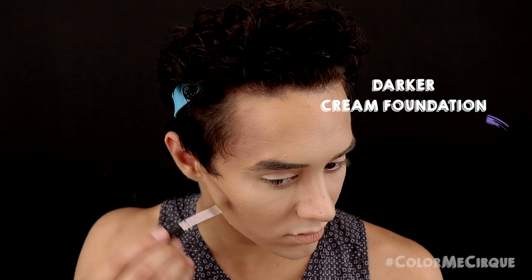Now that we are done applying the highlights, we are going to contour the face. I'm going in with a cream foundation that is a few shades darker than my actual complexion, using a few different brushes and a sponge. I'll start with a medium-sized flat brush and apply it under the cheeks to contour. The temple contour and the cheekbone contour will slightly connect on the outside edge, but I'll go back in with a sponge to blend that together later.